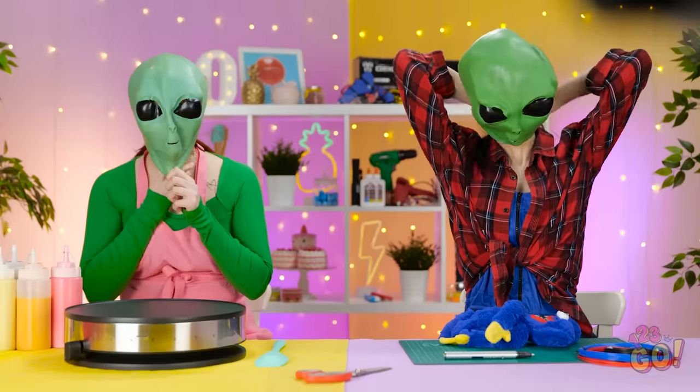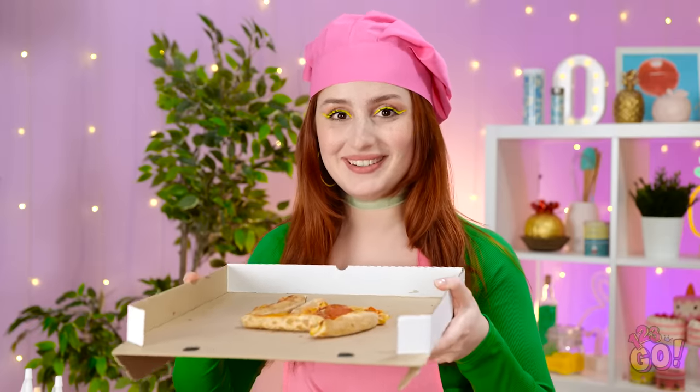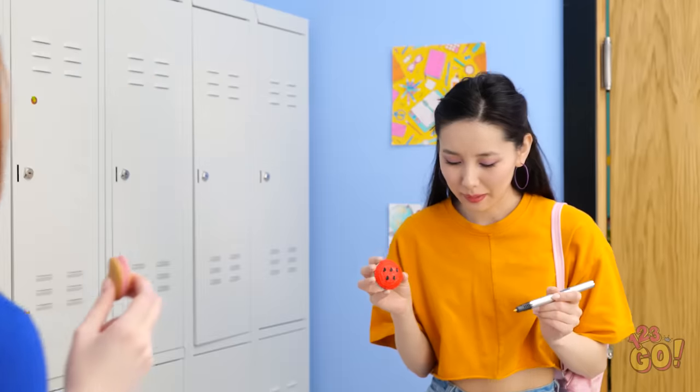What would you prefer to draw with — pancake batter or a 3D pen? Let us know in the comments below! Remember to share this video with your friends, and don't forget to subscribe to our channel for more awesome videos just like this one! See you next time!